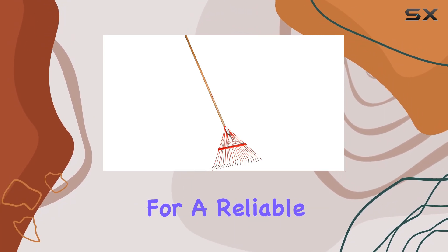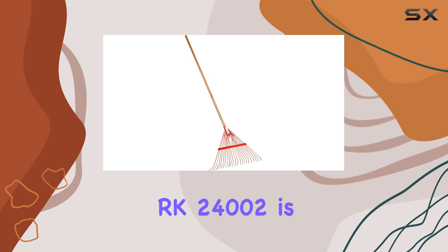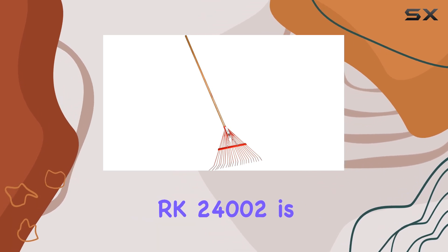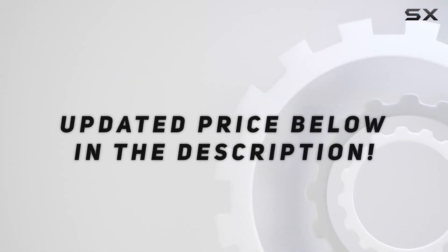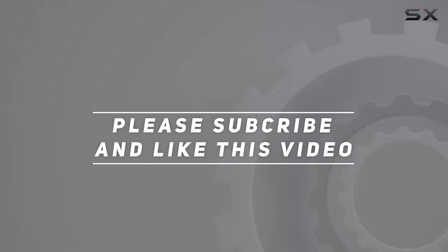If you're in the market for a reliable and effective rake, the Corona RK 24002 is definitely worth considering. Check out the video description for updated price. And thank you for watching this video.